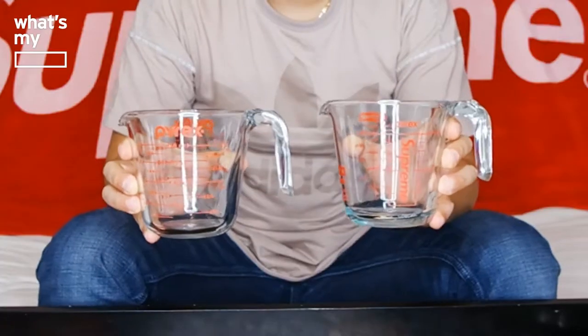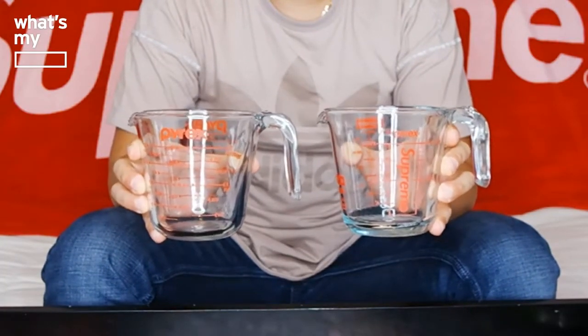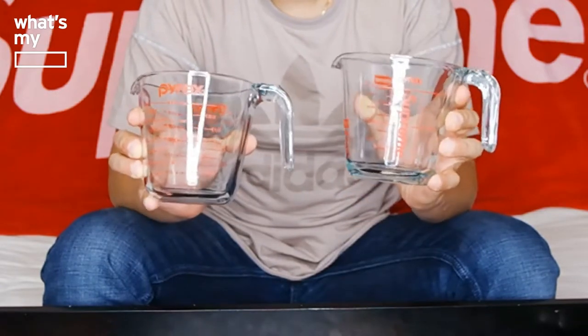Let me bring out the original Pyrex measuring cup for comparison. On the front side you can see the cup and ounce measurements — two cups and 16 ounces — with the 16 ounces in the middle where the Supreme logo goes on the Supreme version, and the Pyrex logo on top. On the original, the front says 'Made in USA, microwavable, not for lab or stove top use.' The Supreme one has the Supreme box logo with Pyrex and also says 'Made in USA' with the same microwave warning. Pretty similar overall.